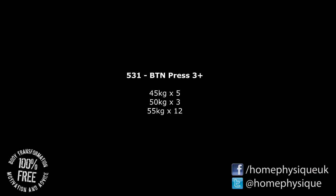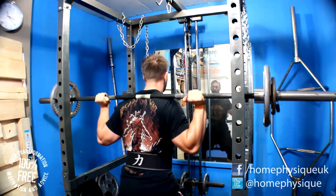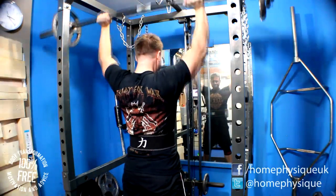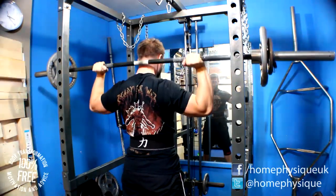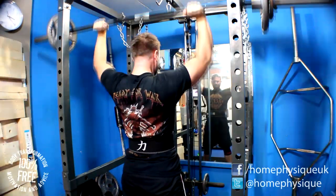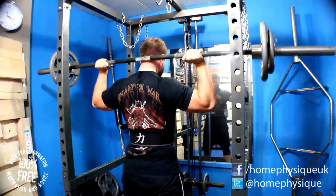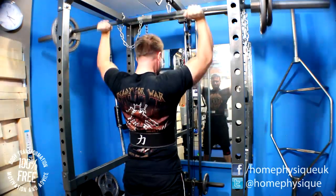Behind the neck press: 45kg for 5 reps, 50kg for 3, and then 55kg for — what the hell did I get — 12 reps I think. Yeah, so there you go.